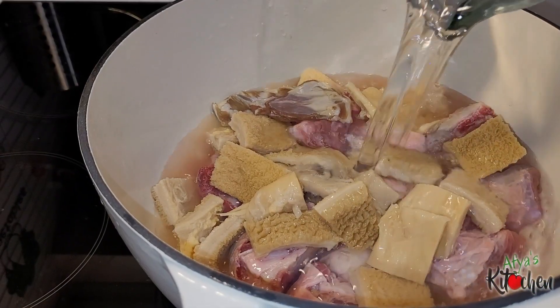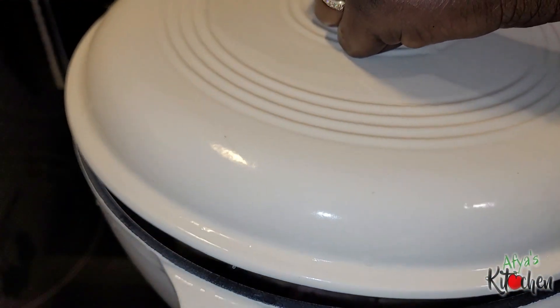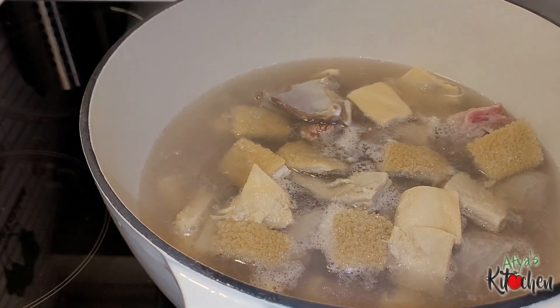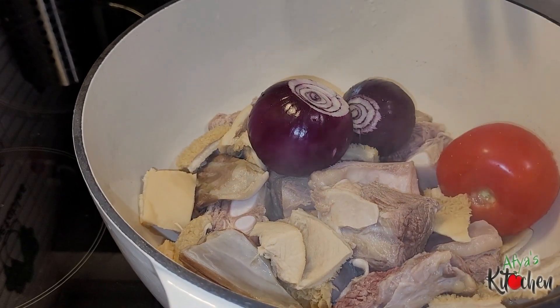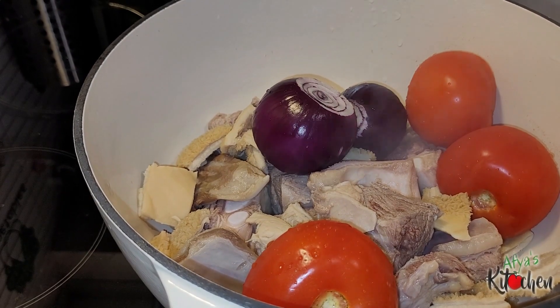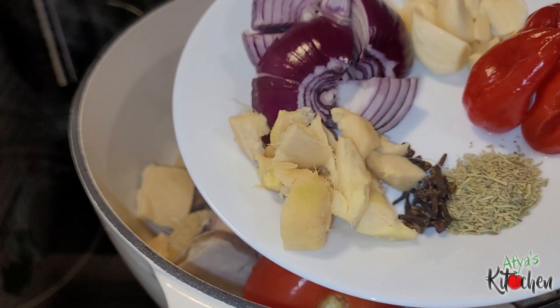I usually parboil the meat because I don't know the process through which the meat has gone through to get here, so I do this to get rid of any kind of germs. You pour water on your meat and bring it to a boil, then pour the water off and rinse the meat beautifully. Before I go in with the rest of my ingredients, I will then go in with my onions, tomatoes, and tomato paste.